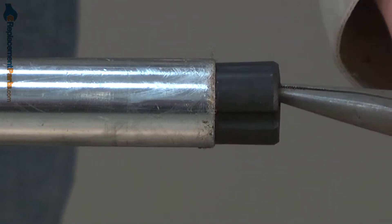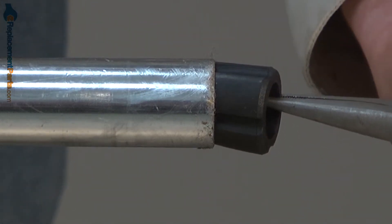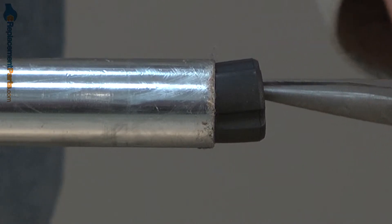Now insert our new stopper into the tube and push it in until it bumps up against the cable liner.